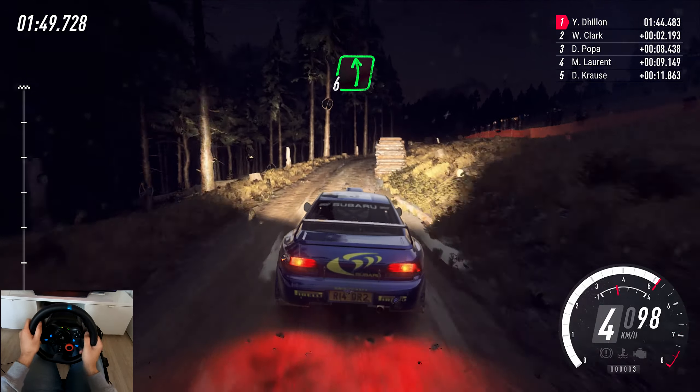Into 6 right, tightens long, into 3 left long, tightens, tightens, tightens. 100, short 6 left, into short 6 right, to keep left, over 120. 6 right. 40, caution, 6 left, over bump, tightens, narrow.